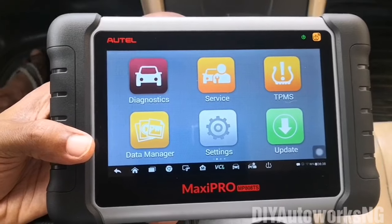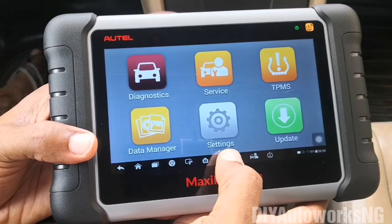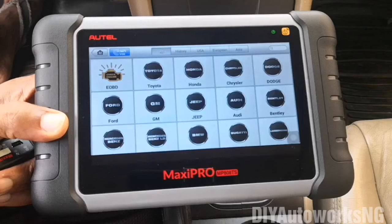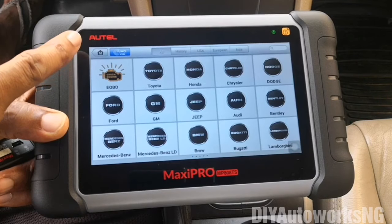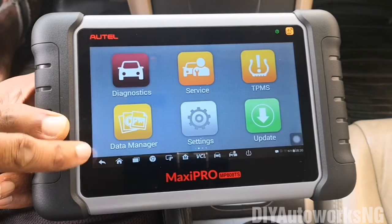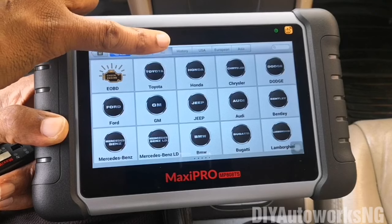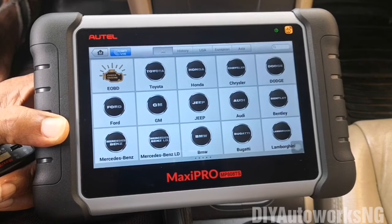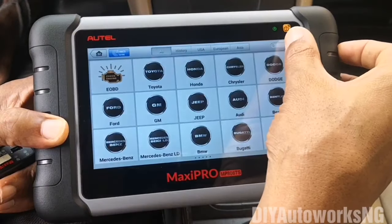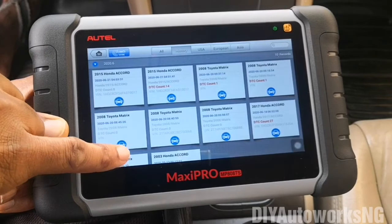Now we'll go ahead and hook this up to the vehicle and run a couple of tests. I've already plugged in the VCI to the vehicle, and that's why you have this green check here. Going into diagnostics — one thing I'd like to cover: this top tab button takes you back to the MaxiPro app. Auto connect is if you want to automatically identify the VIN. This button shows all the vehicles the device is capable of diagnosing — US market, European market, Asian market. You can also use the search function to search for a particular vehicle. History takes you to all the scans you've done.